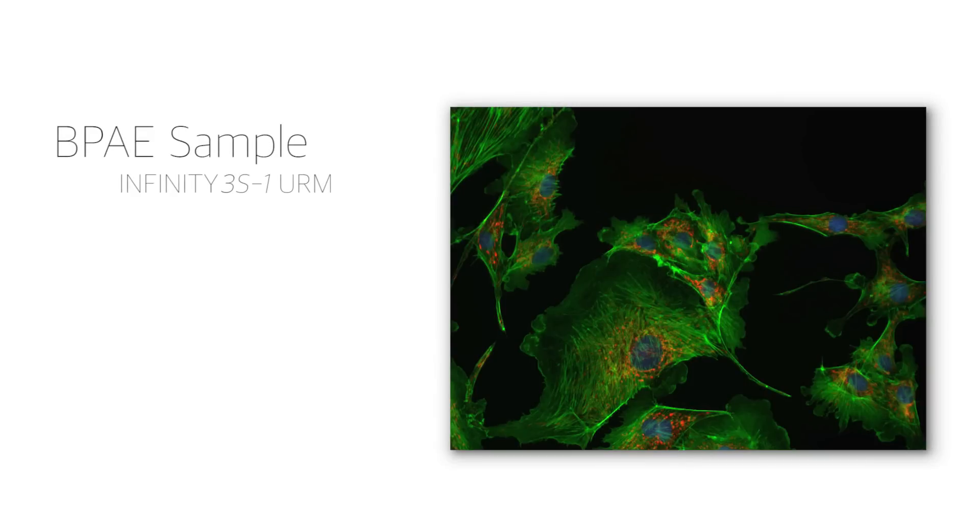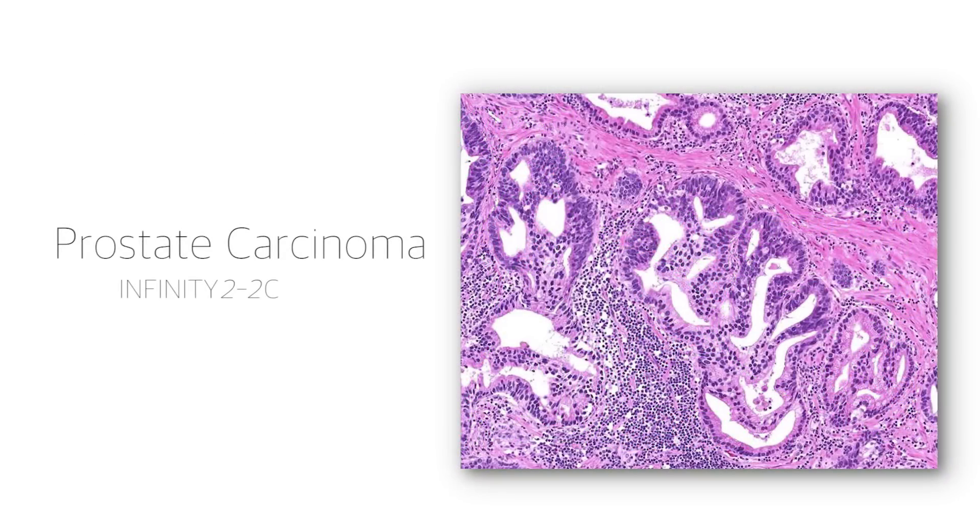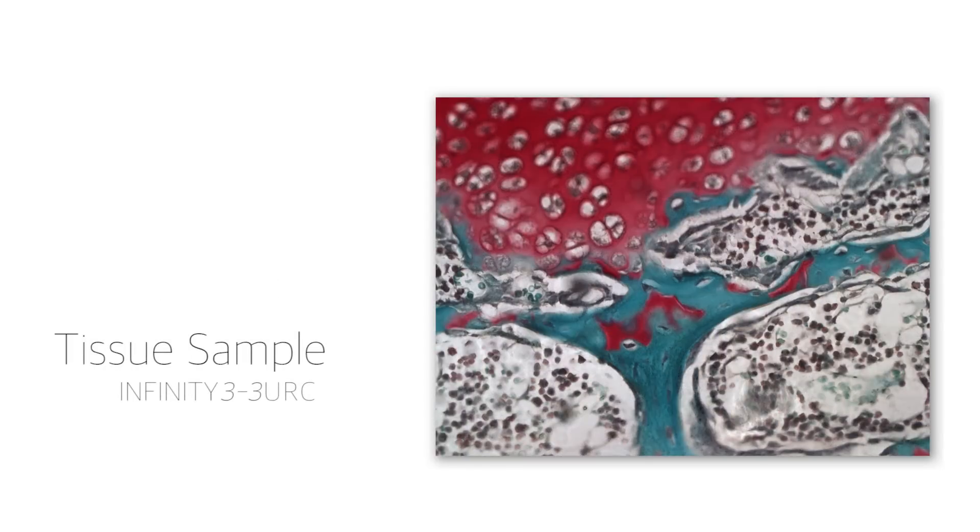For complete imaging solutions consisting of high-end scientific cameras and application-based software packages, choose Infinity by Luminera.